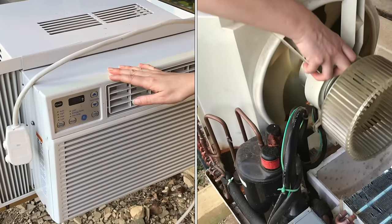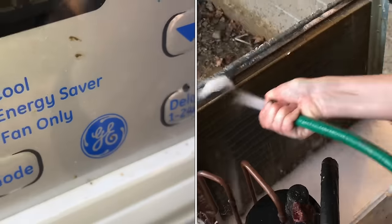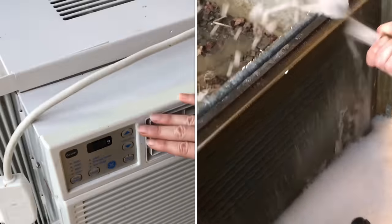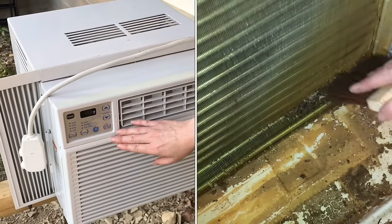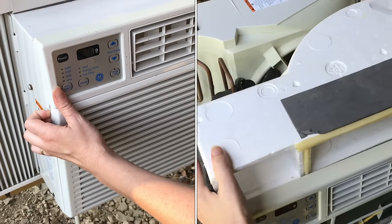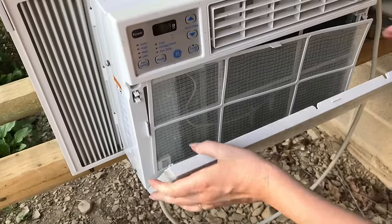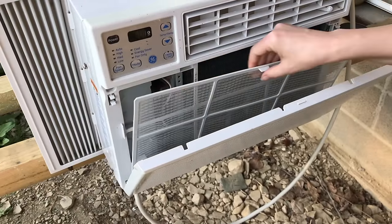If your air conditioner is not cooling like it used to, it may need a cleaning. In this video, we'll show you how to take apart this GE air conditioner, but they're all very similar. This is going to be a deep cleaning disassembly. First line of defense is to change the filter once or twice a year. Pull hard and you should see a filter inside, but this machine needs more than just cleaning a filter.